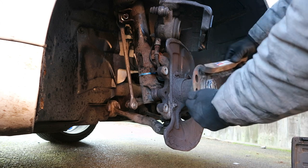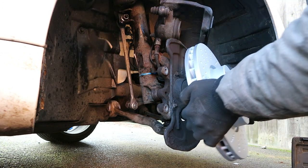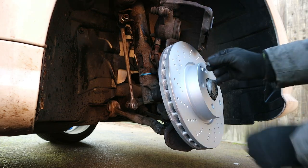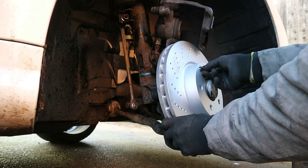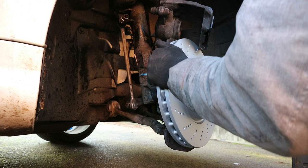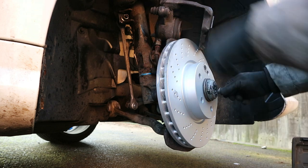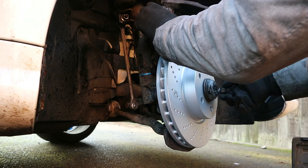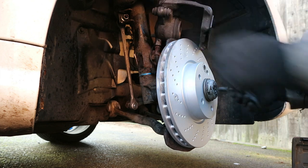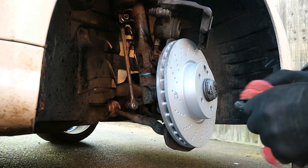Wire brush the hub just so the new disc sits nice and flat against it. Fresh disc — love a fresh disc. It'd be nicer if it was free. Put the bolt back in. Now before we put the pads in I'm going to check these slide pins — they should move nice and free but they don't, so I'm going to take these out and grease them. Just making sure they're nice and greased up, clean them up and pop them back.